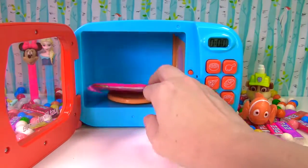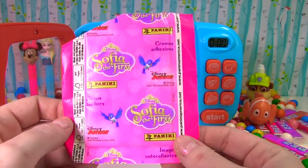It's a pink blind bag — it's a Sophia the First album stickers bag.